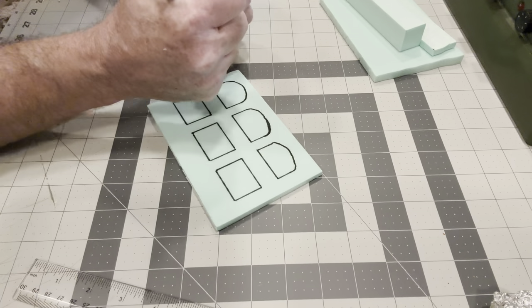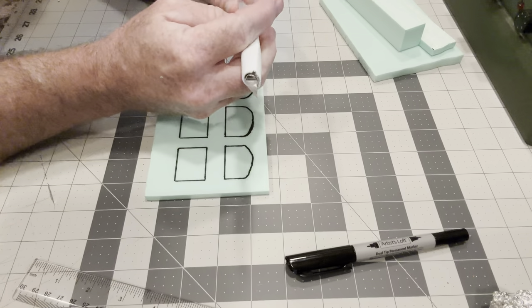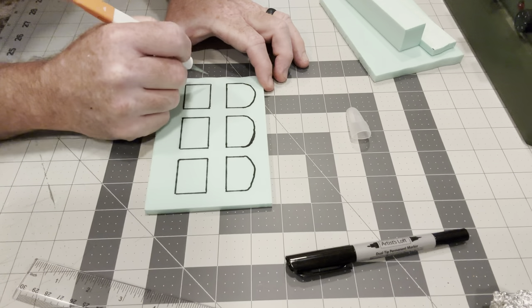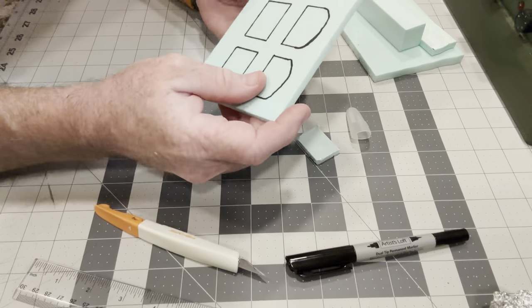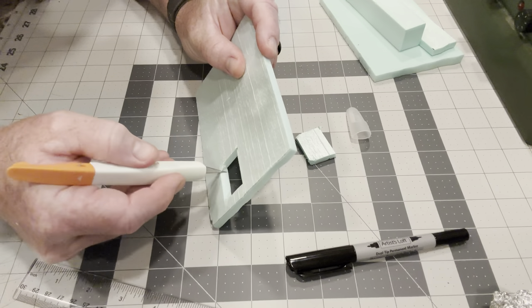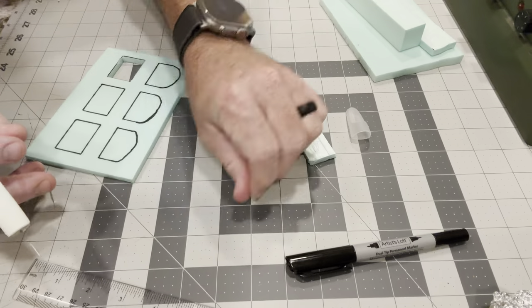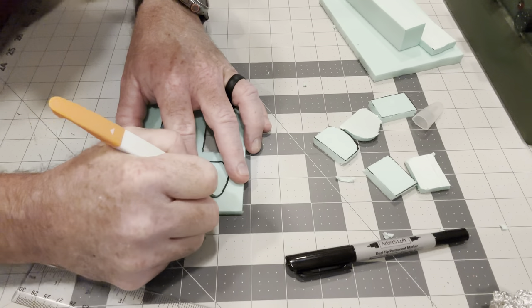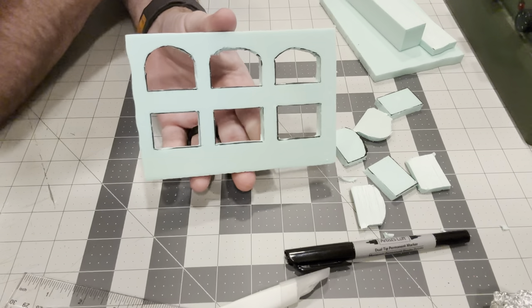So that is the drawing part. Now it comes to cutting everything out. You can use an exacto, or if you have a different method, that's fine — it's very simple. You just start cutting these out. Okay, so that's everything cut out.